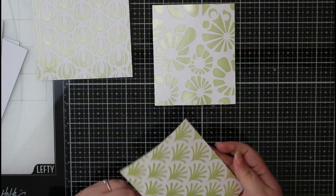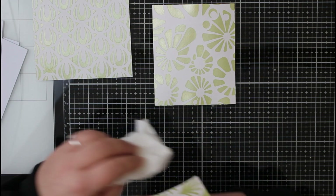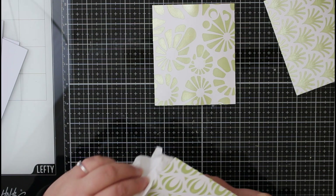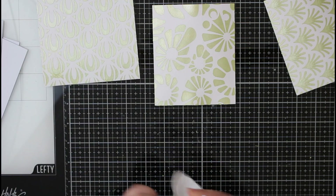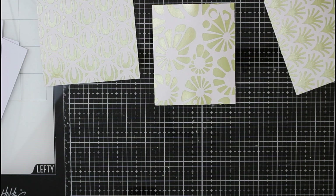Here you can see our three finished stencil backgrounds. I've let these dry and I'm just using a dry paper towel to wipe over the edges in case there are any hardened bits of embellishment mousse to knock off the cardstock. In the light you can see just how beautiful that shine is — it's really subtle because of the color we've used, and I think it's really understated. I really love the stencil patterns we've picked; they just create such beautiful backgrounds.